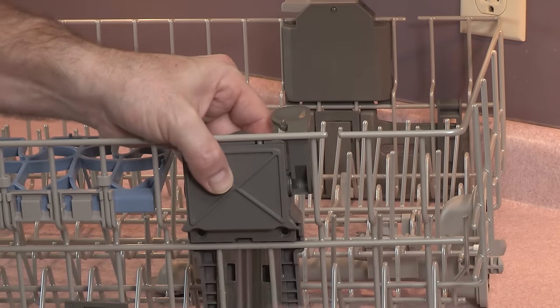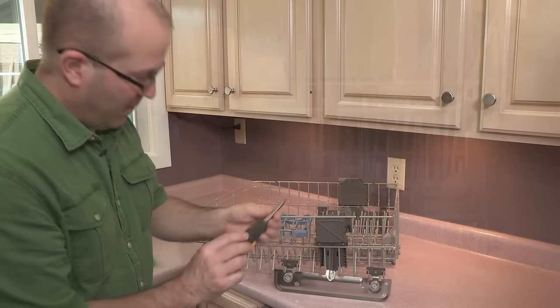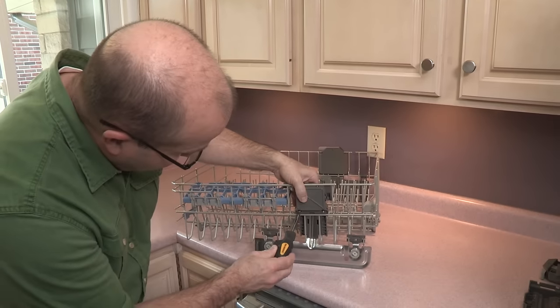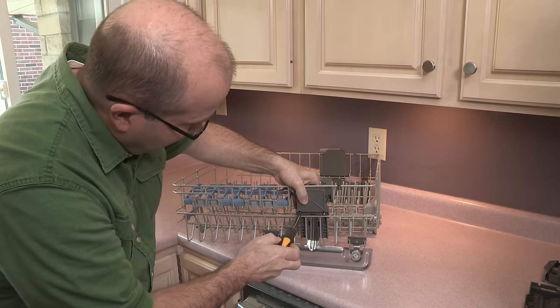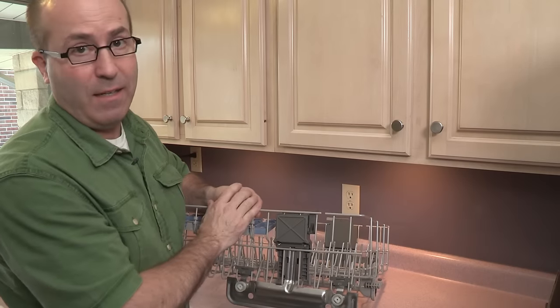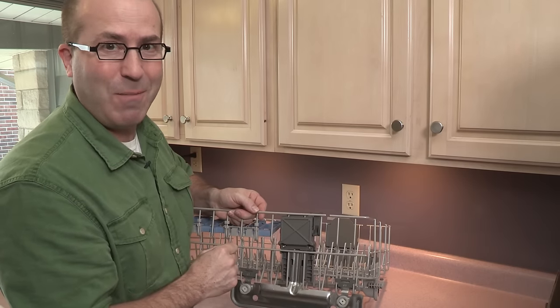Take the screws, get them started, then take your Torx head screwdriver and tighten the screws. Now all you have to do is do the exact same procedure on the other side. And remember to always use Whirlpool factory certified parts.